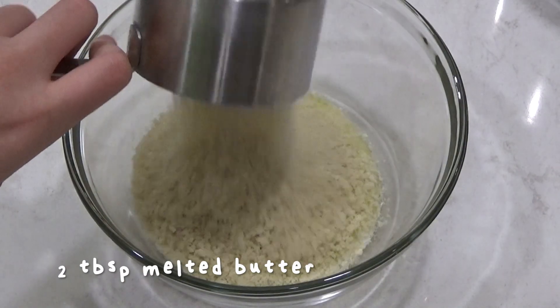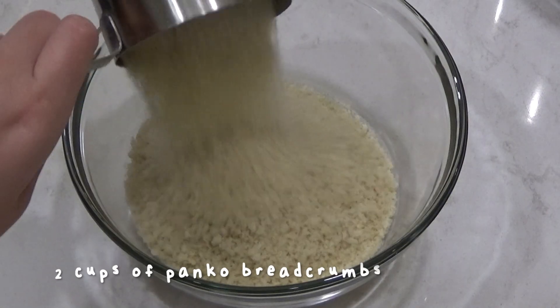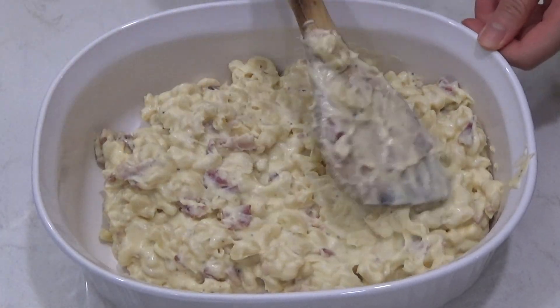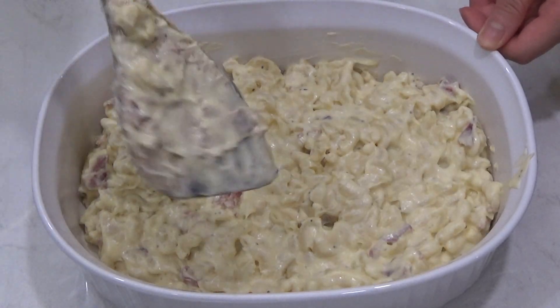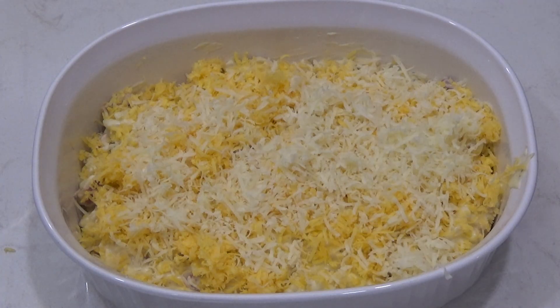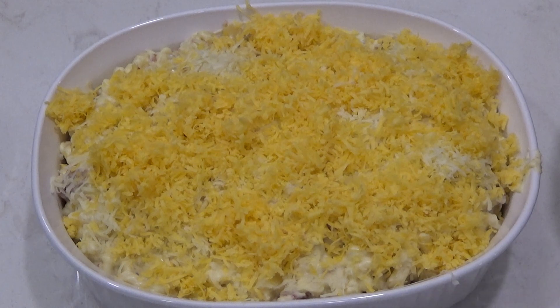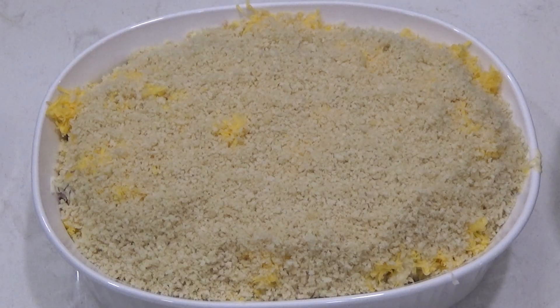Then I mixed together some panko breadcrumbs, butter, and salt. I poured half of the pasta into the dish I was using, then sprinkled on one cup of cheddar and a half cup of gruyere. Then I added in the rest of the pasta and topped everything off with the remaining cheese and breadcrumb mixture.